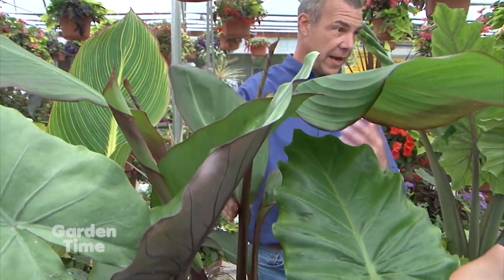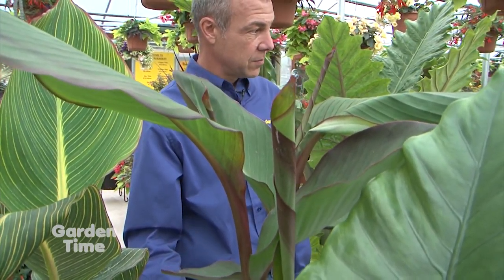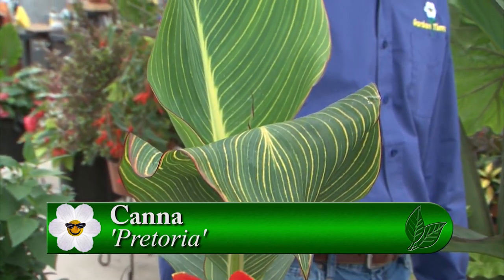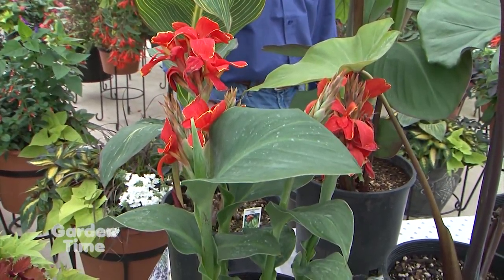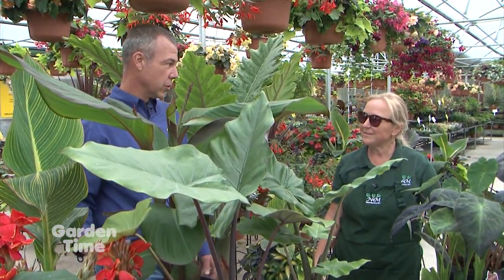There's also the canna banana — it has the growth habit of a banana but the foliage of a canna. This particular variety, Musifolia, doesn't bloom — it's just grown for the foliage, and it gets up to 12 to 15 feet tall in one year. Right next to it is Canna Pretoria — beautiful striped leaves and beautiful orange flowers. Cannas will take full sun; the blooming cannas need a little more sun, while Canna Musifolia can go in sun or shade. There are multiple colors of leaves and blooms. The cannas are much hardier than the alocasias or colocasias, and they bloom from now until frost — so you still get that big, tropical, bold look, and they come back.